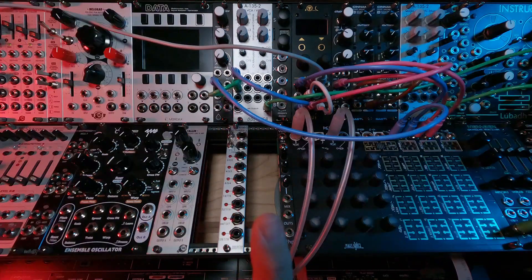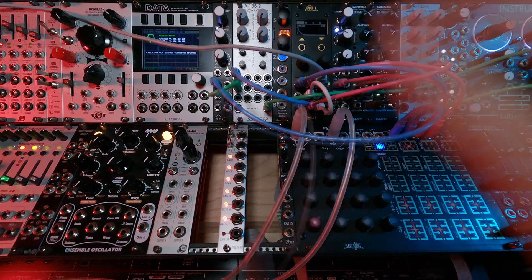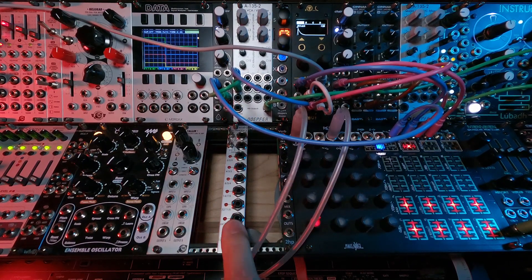All right, let me get this in the rack. We're in the rack — let's power up. All right, the A160-2 clock divider.